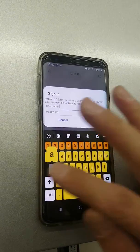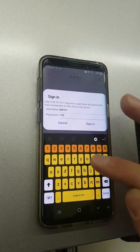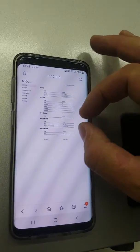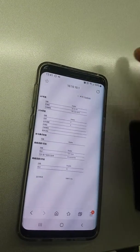The username and password is admin in lower case — sign in. If the interface is in Chinese or any other language, just go to the top and press English.